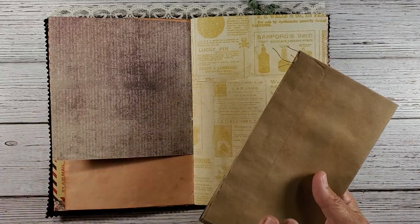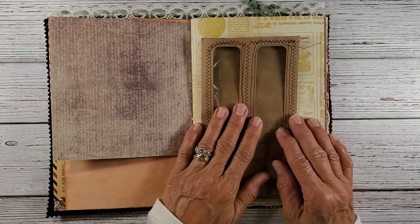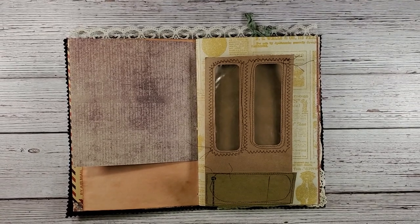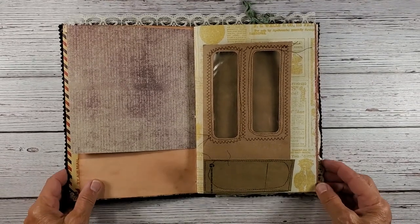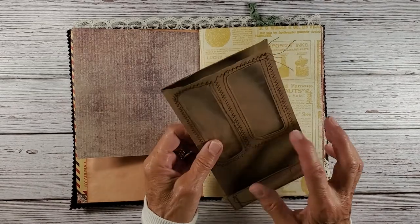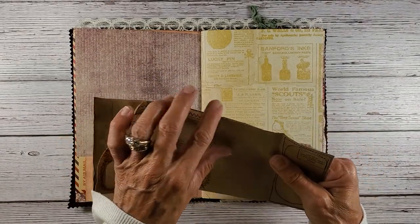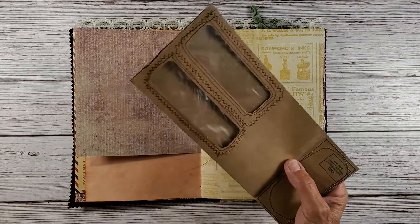I received a really — I've never received one of these craft-style envelopes before. Everything has been white, and I just thought it would be a lot of fun to make a little pocket in here in Liz's journal.